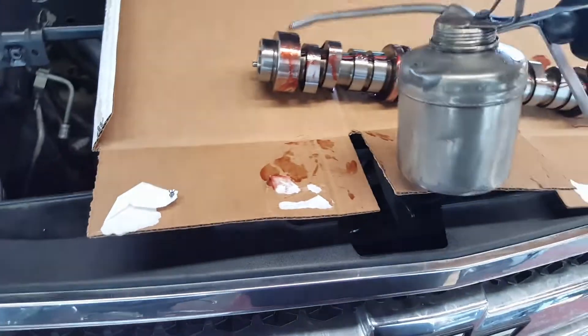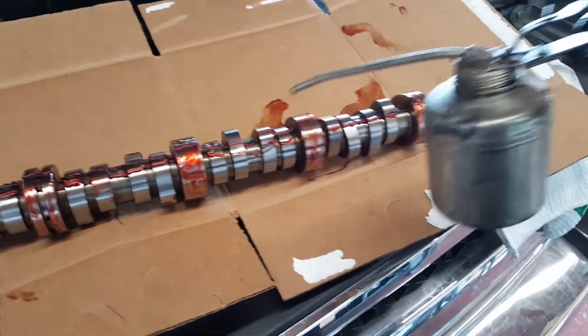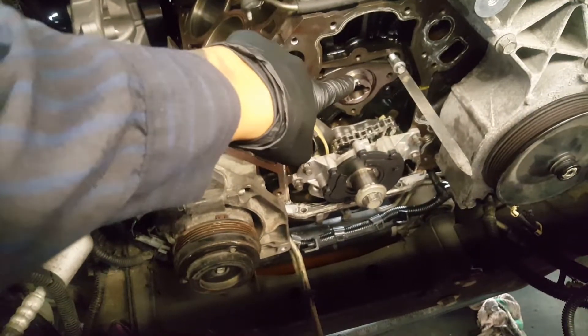So let me go ahead and remove the cam, just put a little extra lube on it - just because it's free, I don't pay for it. And let's put the cam inside. Alright, the camshaft is back in.